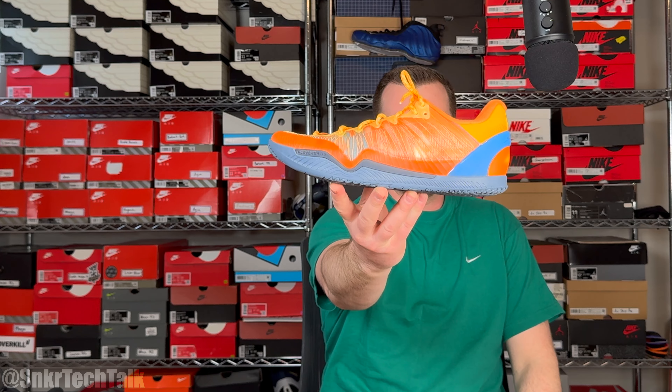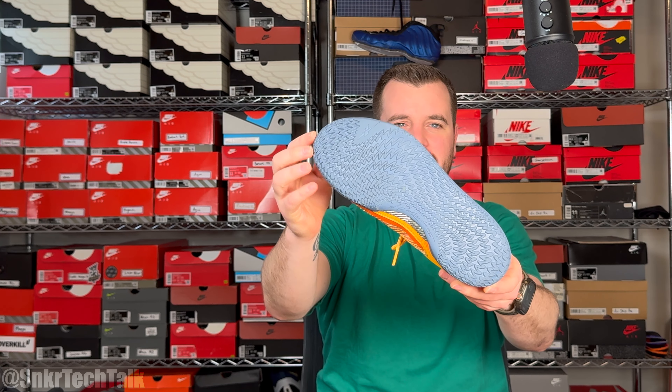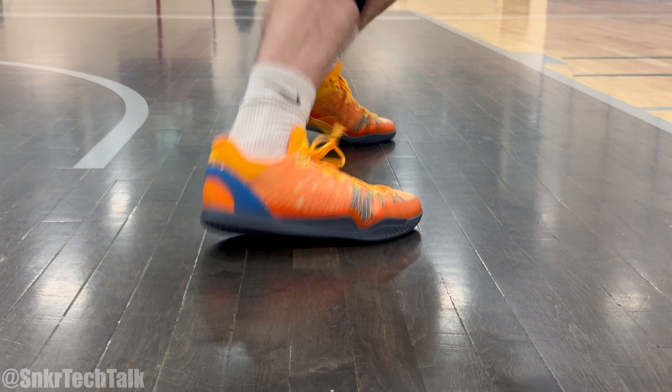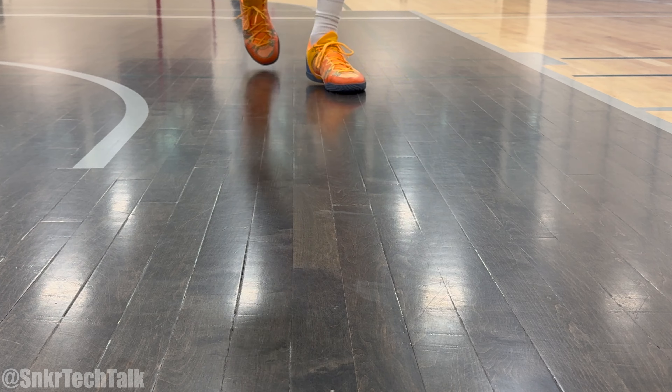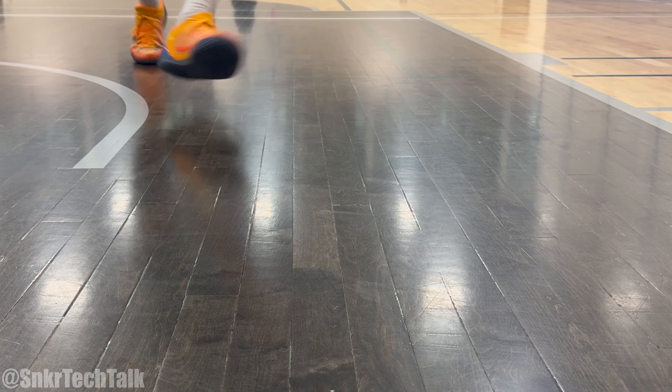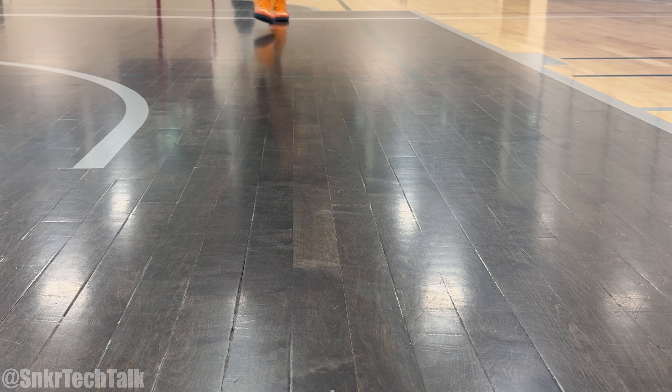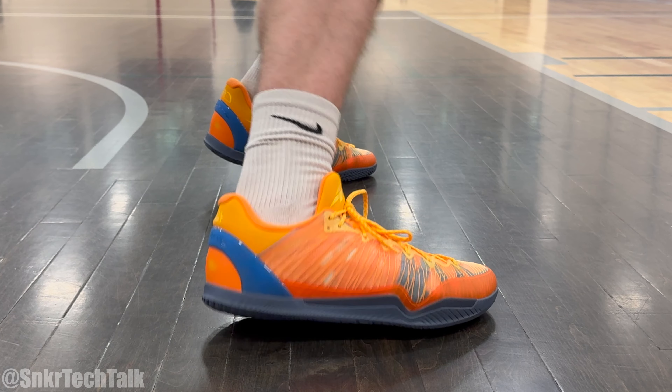Coming in at number one for traction in 2023 is the Serious Player Only Player One Plus. This traction setup is a multi-directional herringbone pattern that spirals from the forefoot all the way to the heel. How these perform on court is just elite — bar none. I don't even have to wipe with this outsole. They come to a stop on any floor conditions, it does not matter. I haven't taken them outdoors yet, but the rubber compound is pretty firm to the touch and I've played in this colorway for about 20 hours with no wear and tear at all.